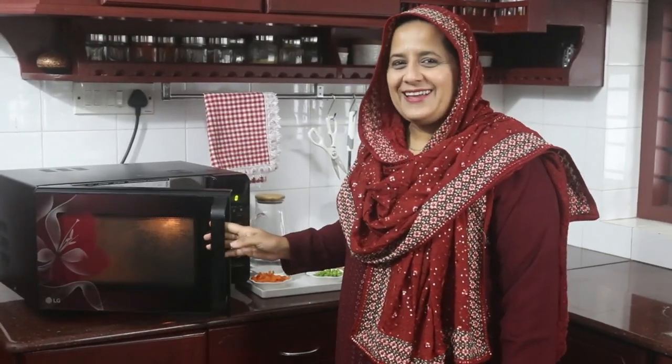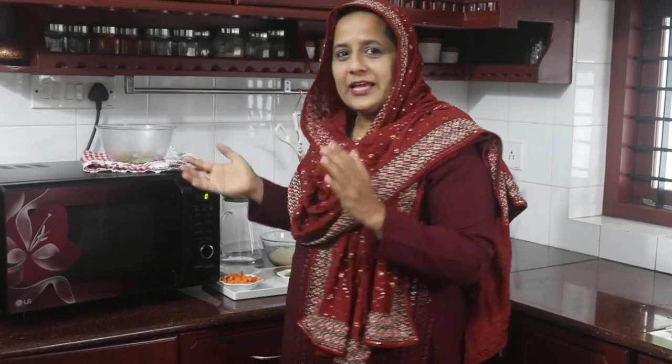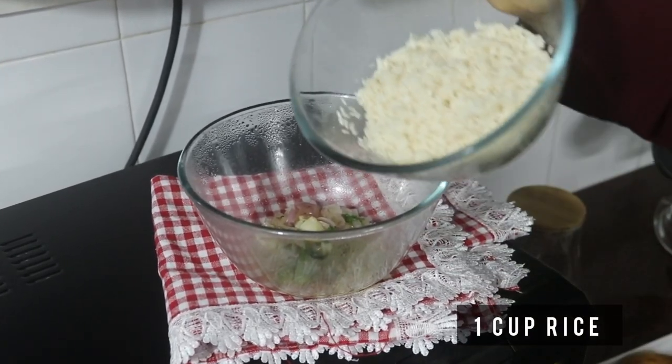If we cook the vegetables in the microwave, it retains natural juice. Now we will add the ingredients. This is a cup of rice.